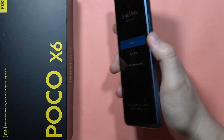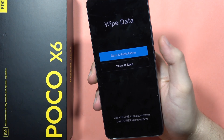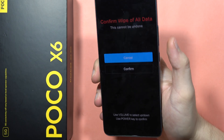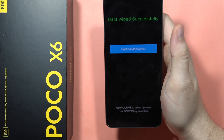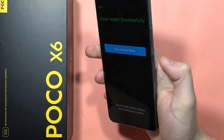Navigate with the volume buttons. Click volume down to select 'Wipe Data' with the power button. Then scroll down to 'Wipe All Data' and click the power button one more time. Scroll to confirm and click the power button. As you can see, it was successful.